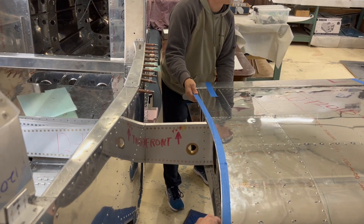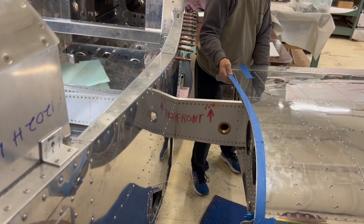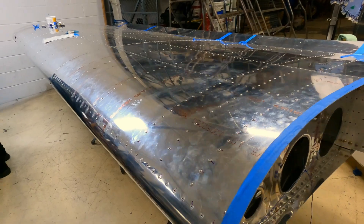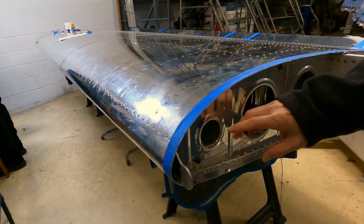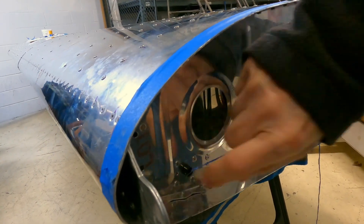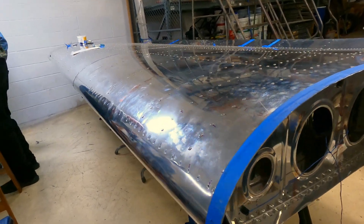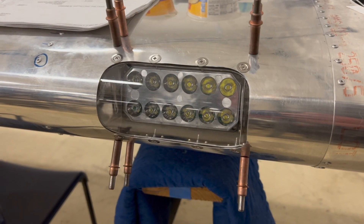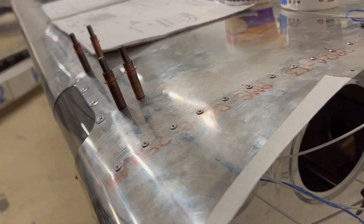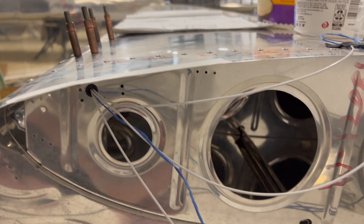As for wiring — this airplane has removable wings, so a key consideration is how to make the connections when installing or removing a wing. The design uses a plug mounted on the wing, with all the wiring running out to the landing light and the position light. When the wing is mounted back on the aircraft, a connection is made between the wing plug and the plug on the fuselage that runs back to the switches.